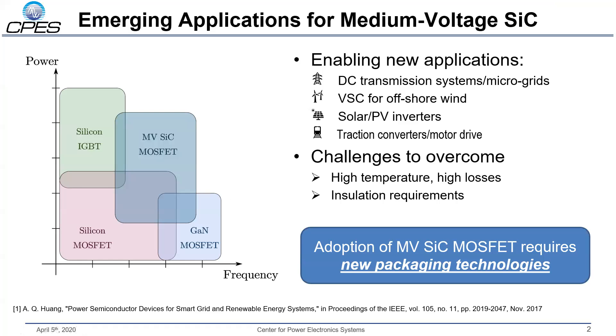Medium voltage silicon carbide offers some really amazing advantages over conventional silicon technologies. It takes the higher frequency performance that we've come to enjoy from wide bandgap materials, but makes that available at a much higher power level — into the megawatt range and above. This has enabled some really exciting new technologies, such as DC transmission systems and microgrids aboard electric ships, VSC and grid-tie inverters for offshore wind and solar applications, and high-power traction inverters.